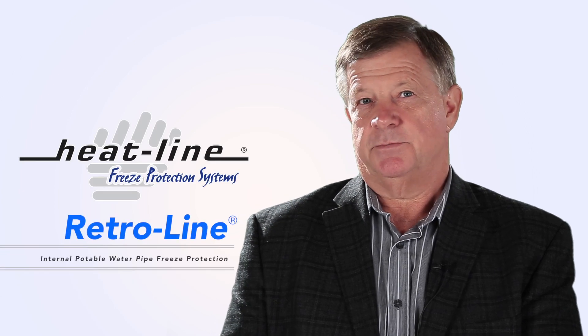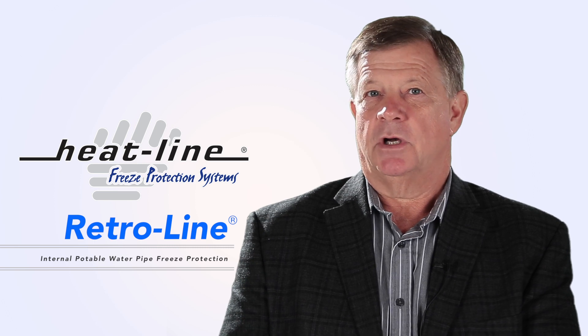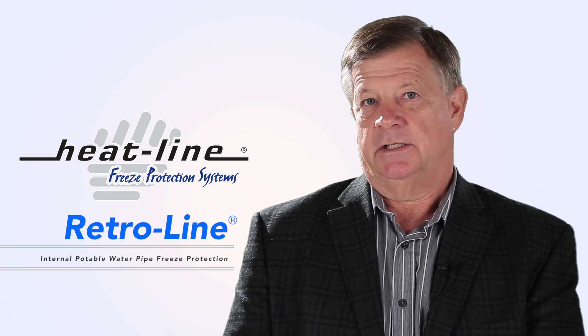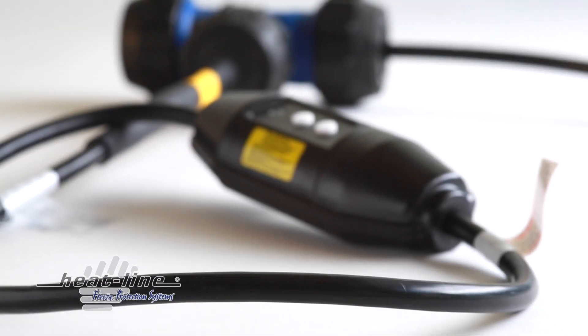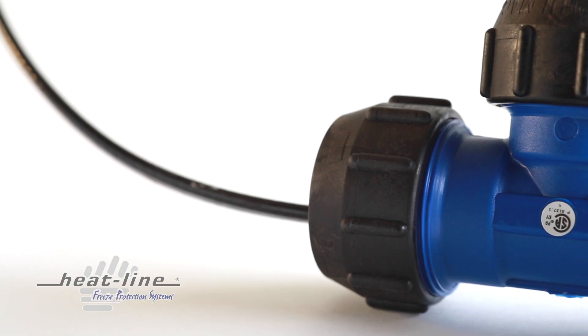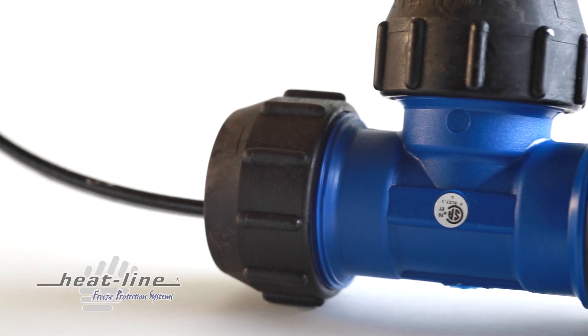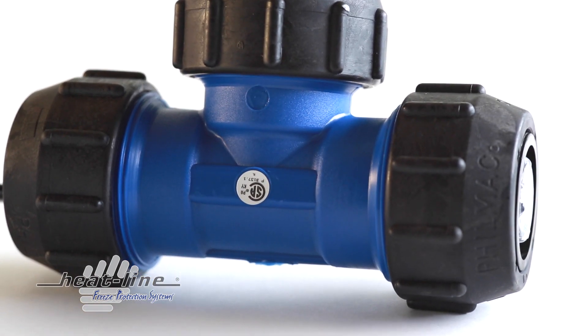RetroLine is the most advanced freeze protection system available. The unique advantage to the RetroLine product is that it can be installed directly inside existing water supply pipes. RetroLine is constructed of high performance, self-regulating, conductive polymer heating cables and is supplied job ready for installation with the proper and necessary plumbing fittings and power supply.